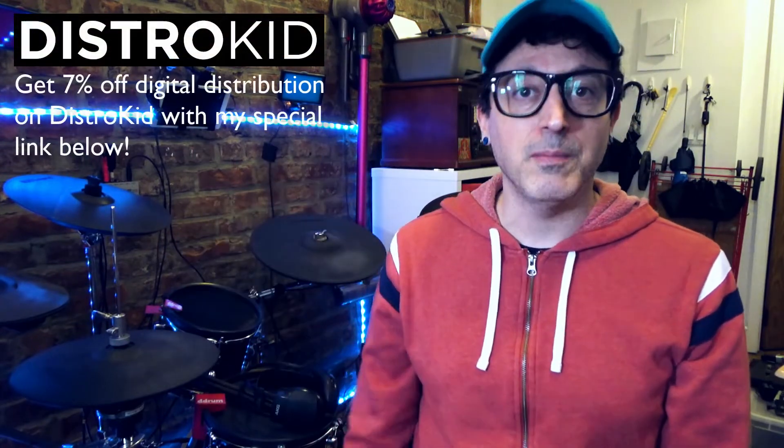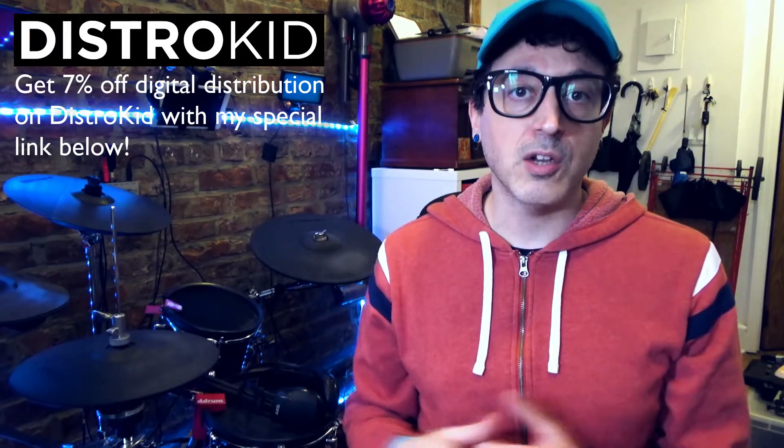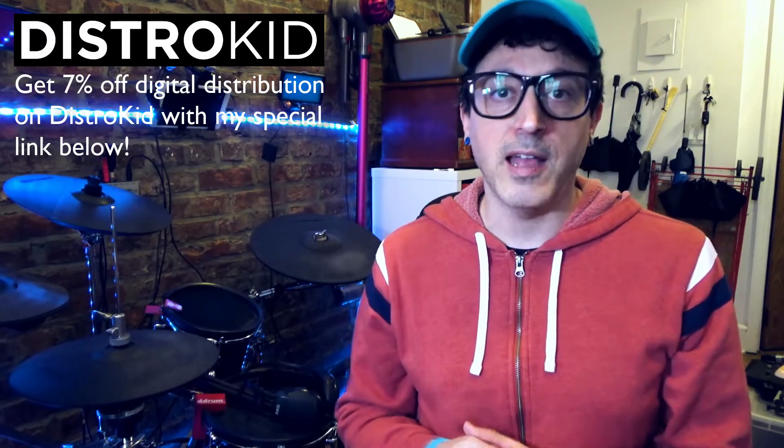Hey YouTube, it's Justin aka Demonic Sweaters here with another Demonic Sweaters type video about electronic drums and technology and all that. This video is going to be about how to live stream using an Android device — to YouTube, Facebook, Instagram, Twitch, or wherever you like to live stream your videos.